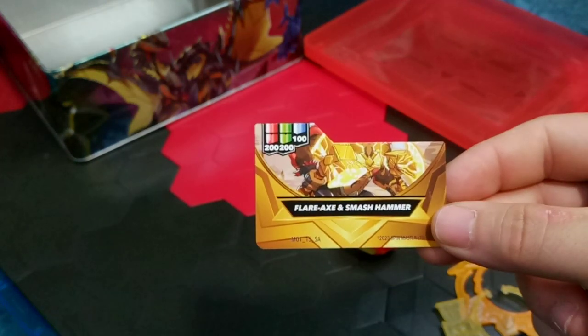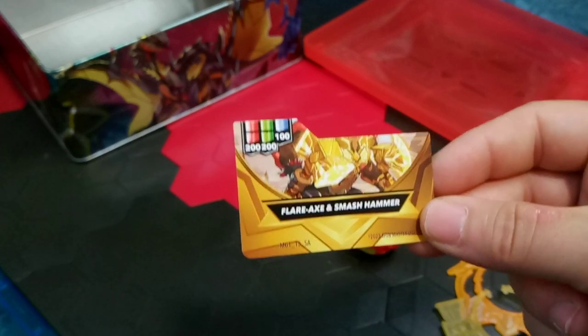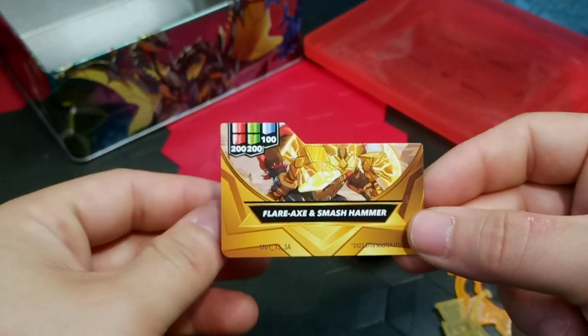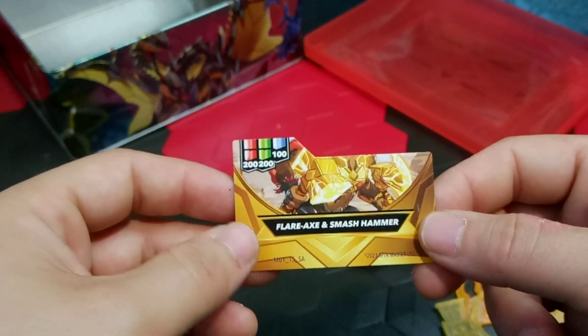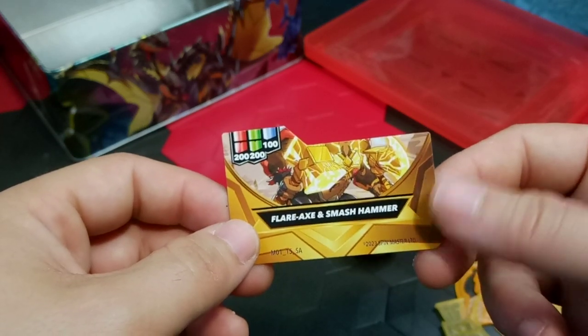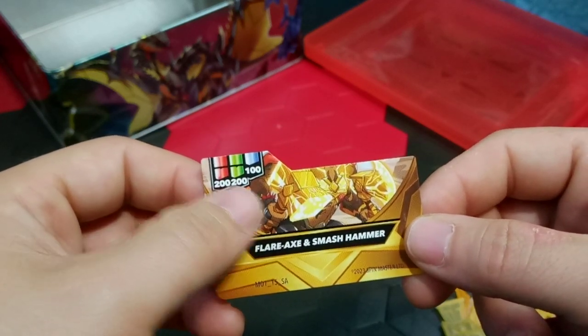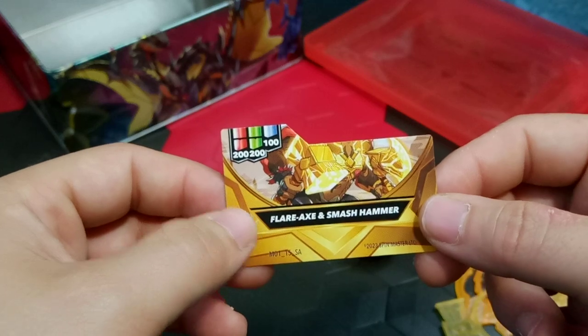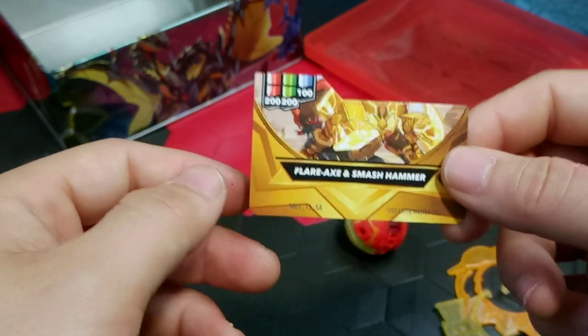Here is the gear included. We have Flare Axe and Smash Hammers. This is the one I have reviewed before — I think it came with Special Attack Bruiser, but I could be completely wrong. It does have a set of 2, 2, and then 100. It's the exact same Flare Axe and Smash Hammers — no difference.